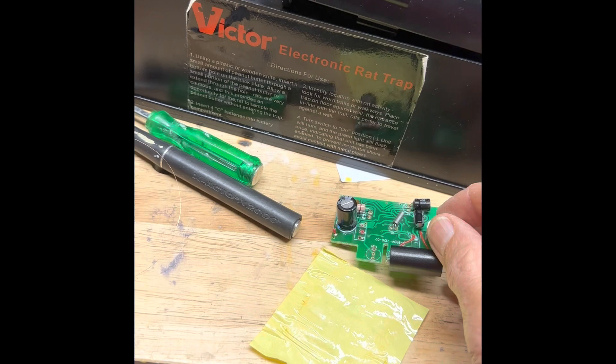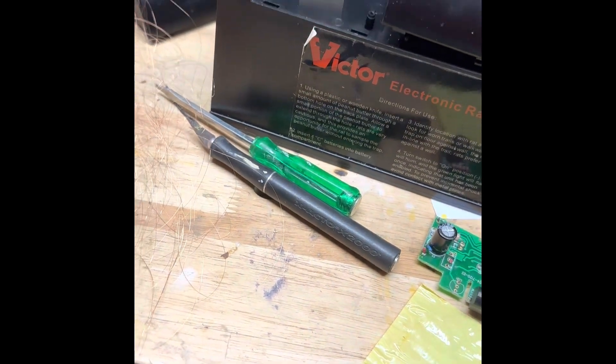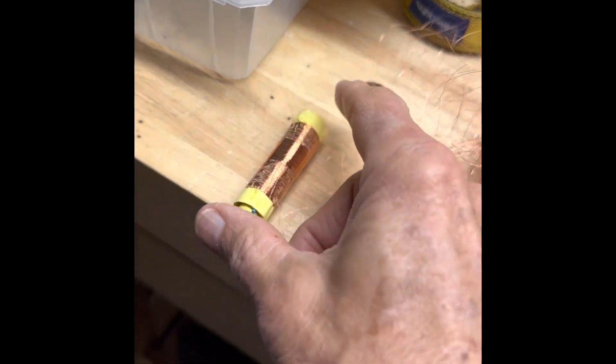There's a circuit board in here. It takes four C-cell batteries, and it's got a coil in there, which I guess generates the voltage.